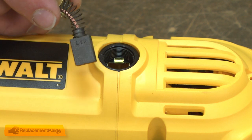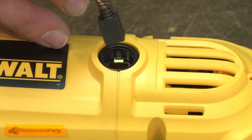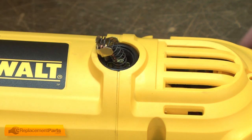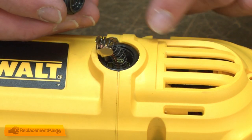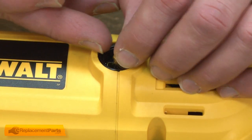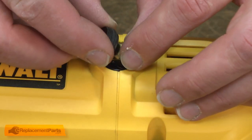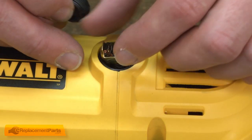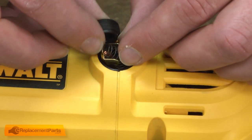Now I can install the new brush. I align it with the brush holder, slide it into the holder, and then secure it with the cap. I'll place the cap on the brush plate and then align the tabs on either side of the plate with the brush holder.